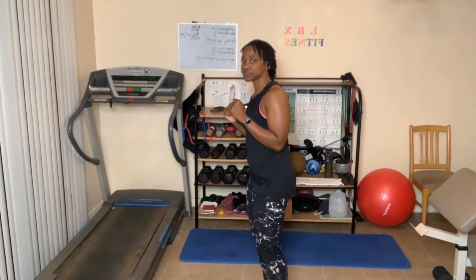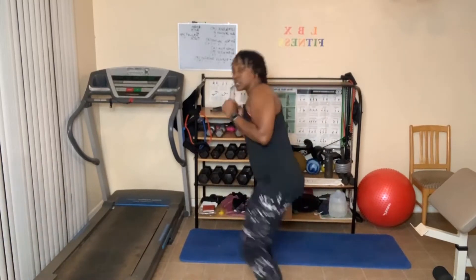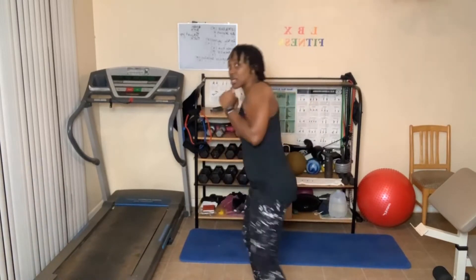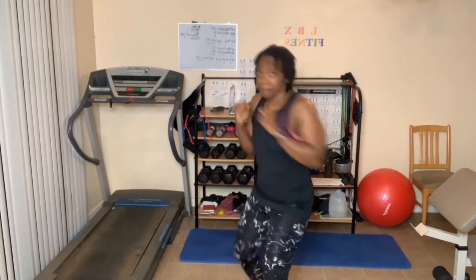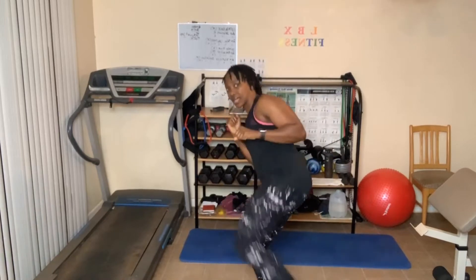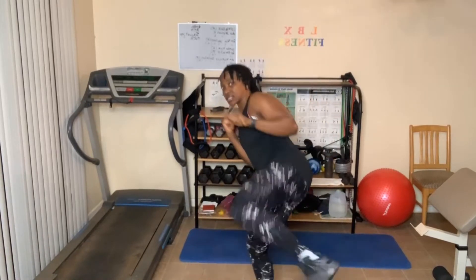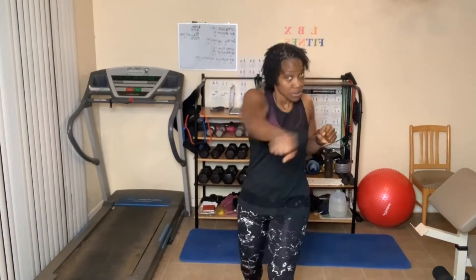We have a side kick, jab, cross — here we go. One — jab, cross — two — jab, cross — three, four, five, six — jab, cross — seven, eight, nine. Ten more: ten — jab, cross — nine, eight, seven, six, five, four — get that heart rate up — three, two, one.